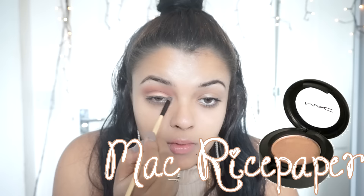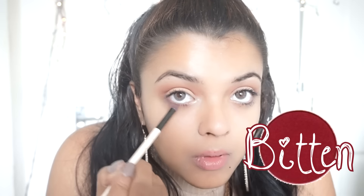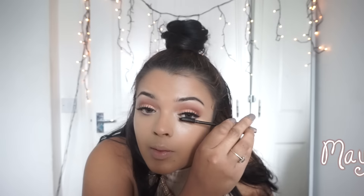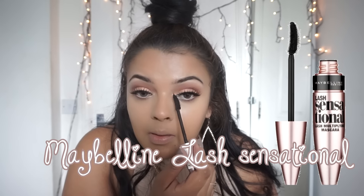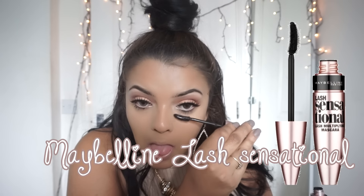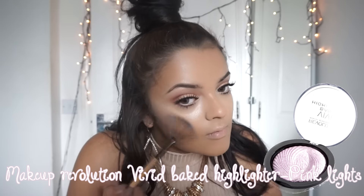I took the Rimmel Scandalize in Nude and lined my waterline, and added Bitten to my lower lash line. I then did the rest of my makeup, put some eyelashes on, and added Maybelline Lash Sensational to my lashes to join them together and also to my lower lashes.